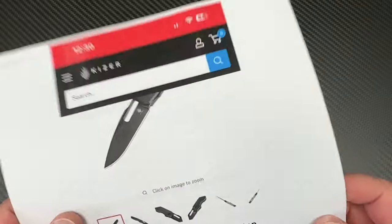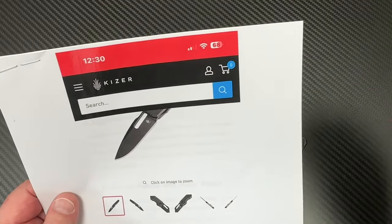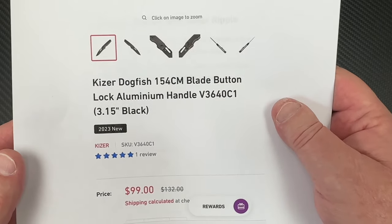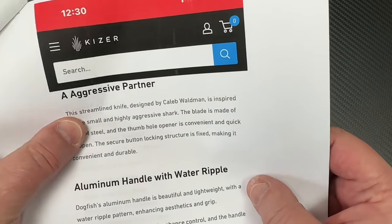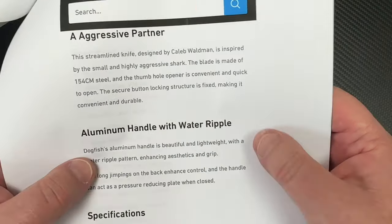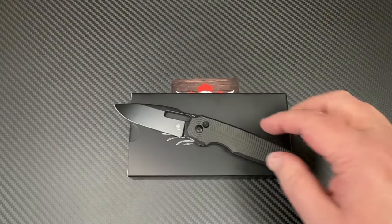The Dogfish is not a terribly expensive knife — it's $99. You can catch it on sale or check out Kaiser Rewards. I'll have the link below, and White Mountain Knives as well. LTK is your discount code for 10% off there, which would get you into the $89 range. 154CM steel, button lock, aluminum with a water-ripple-type scale pattern, inspired by the dogfish — a small and highly aggressive shark.